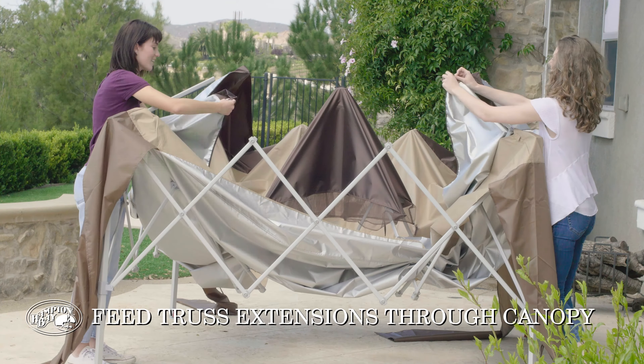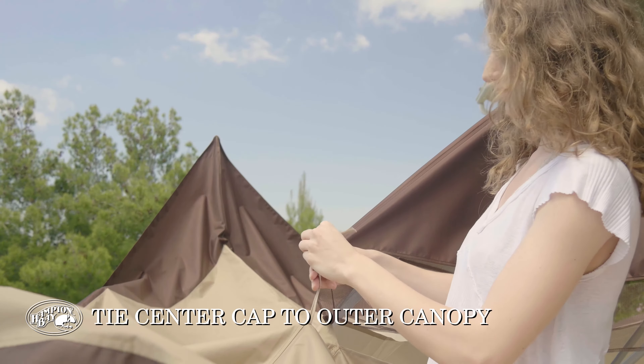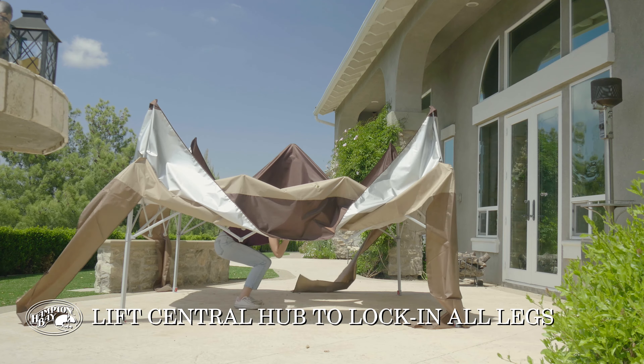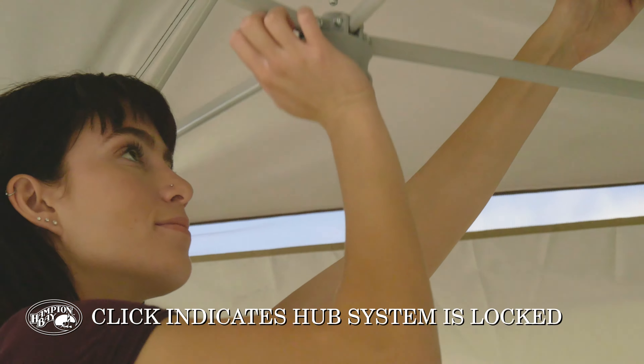Set the elastic loop and canopy corner over the end of each arm of the auto extension system. Tie the center cap to the outer canopy. Easily lock in all four legs with one hand by lifting the central hub system until the click.